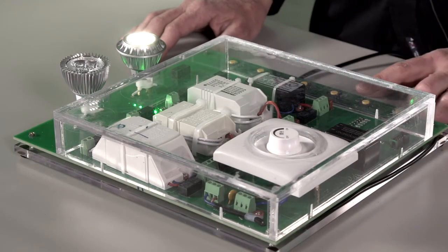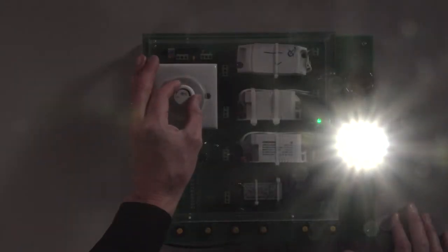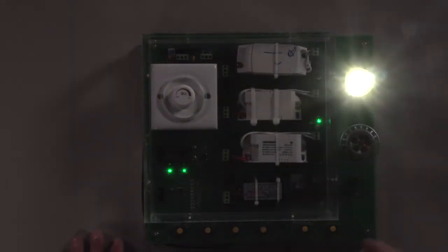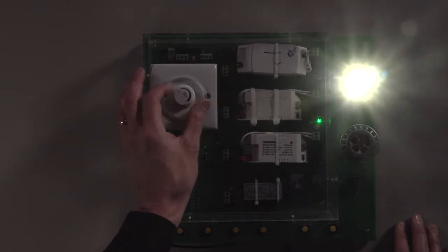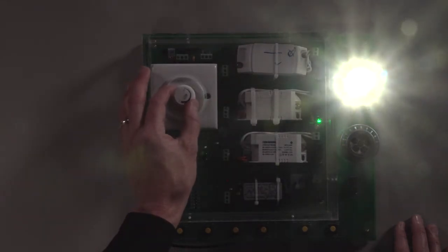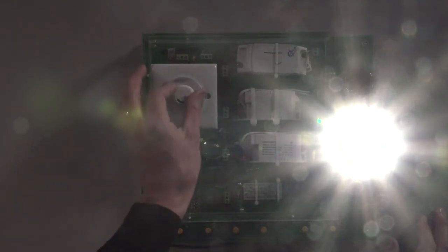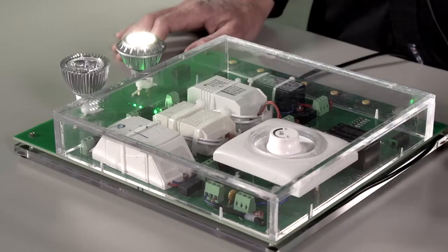Now let's take a look at a second electronic transformer. As I bring the Maxim bulb down, we don't see flicker. The competitor bulb again flickers in the low brightness setting, and again as I turn it up to high brightness. We transition to Maxim, and again there's no flicker as I vary the brightness of the bulb.